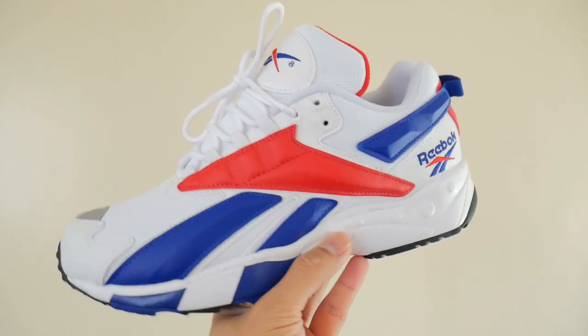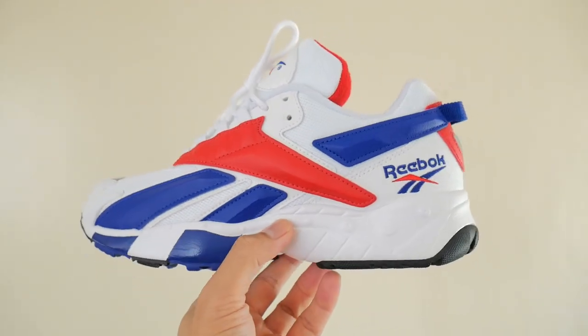Ray mentions that Halloween falls in October and there are Halloween releases. He saw some Kamikazes recently — Reebok recently signed Treze, who made the playoffs. After that signing, they got direction to bring back retro basketball sneakers. That's what Ray loves when they do retros. And speaking of which, he mentions the Interval 96, the sneaker being reviewed in this video — the red and blue over white base colorway — is OG.